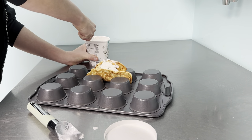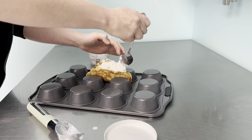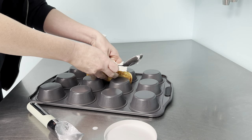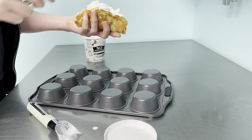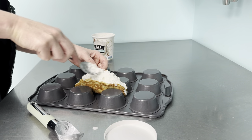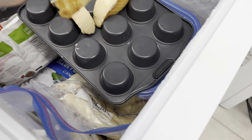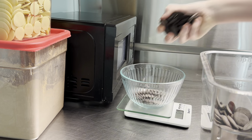Let your ice cream sit on the counter for 10 to 15 minutes so it softens and is easy to scoop and shape. Then just fill your taco shell full of ice cream. You could also use one of our no-churn recipes — we'll link them all in the description. Smooth it out as best you can; it doesn't have to be perfect because we're going to coat it in chocolate anyway. Pop it in the freezer and check on it until the ice cream is firm enough to dip — it could be as quick as 15 to 20 minutes.